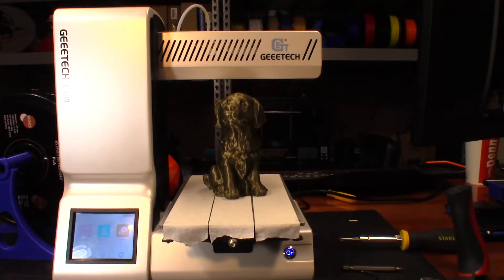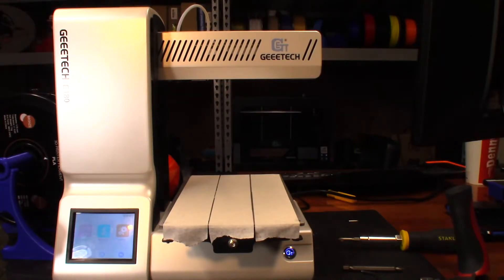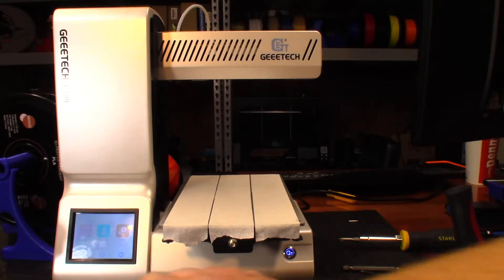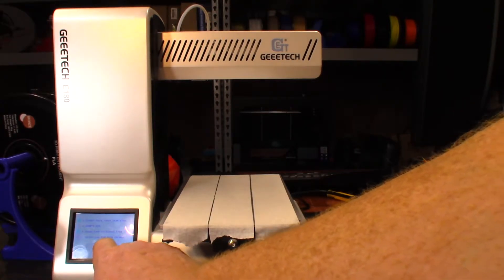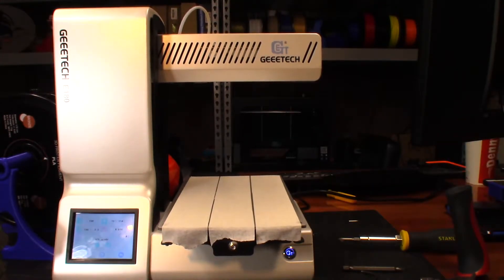I printed last night and it printed great on the tape I just ripped off, so I want to put brand new tape down. I'm going to do a software reset - go into settings, go to factory default. I just cleared everything as far as what it knew was the home position for printing. Next I want to go ahead and print something, so let's go to the little dog again and let it warm up.